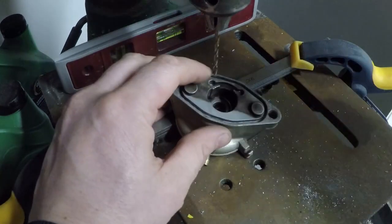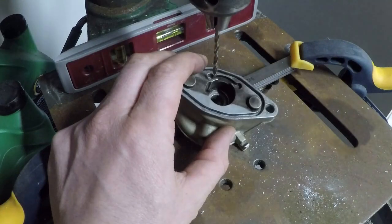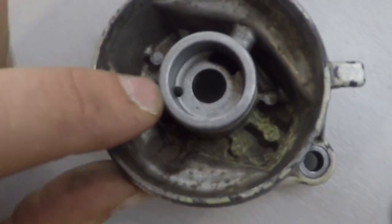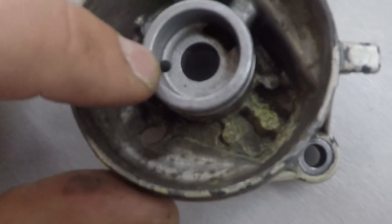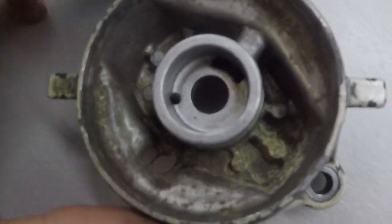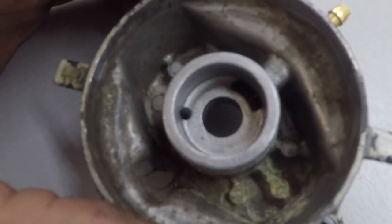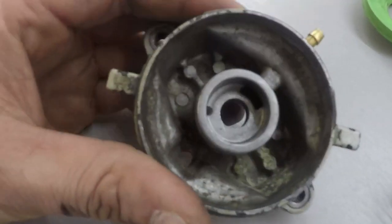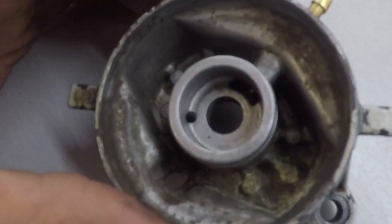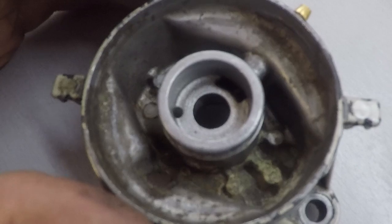Once you get that pilot hole done, verify everything and then do it with your larger eighth inch bit. One tip: when you're using the small drill bit, just before you break through is when you have the greatest chance to break your bit, and if it's broken off in there you're going to have to get new valves. So clean your bit out — make your cut, pull it out, tap it off, clean everything out, make sure there's no metal in your bit. Do that a couple times as you're going through. You don't have to put a lot of pressure on it; let the bit do the cutting. If you've got a nice sharp cobalt bit you're going to be fine.